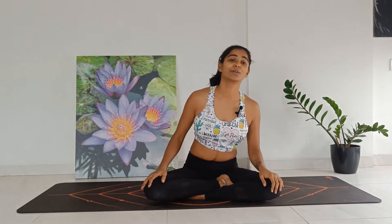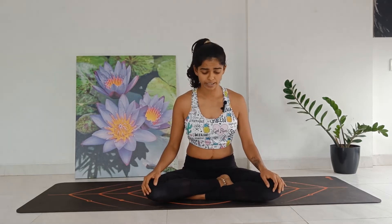Namaste and welcome to Aum Studio. Today's class will be for those who are in the second trimester of pregnancy — it's a prenatal class for those who are in the fourth, fifth, or sixth month of pregnancy.